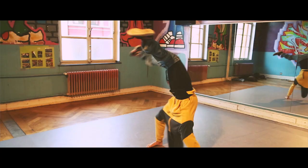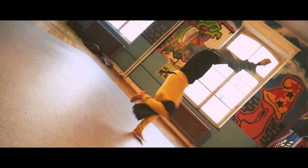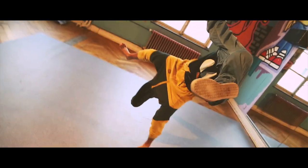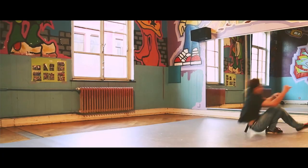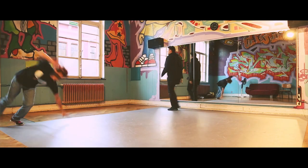Wanna try something even harder? Check this out! You can add some creative moves — just do some random and simple movements, and then reverse them. It will look like something cooler and harder.